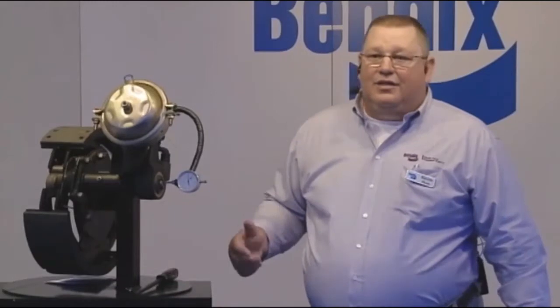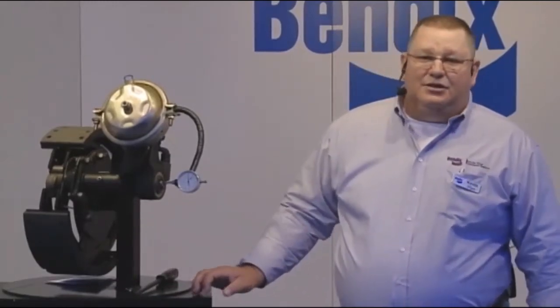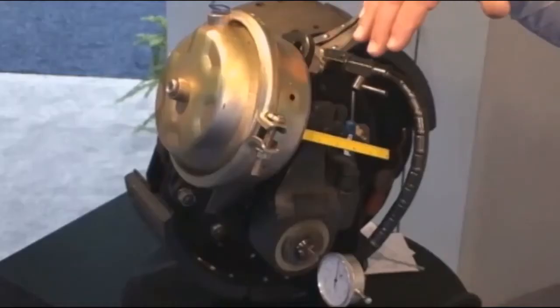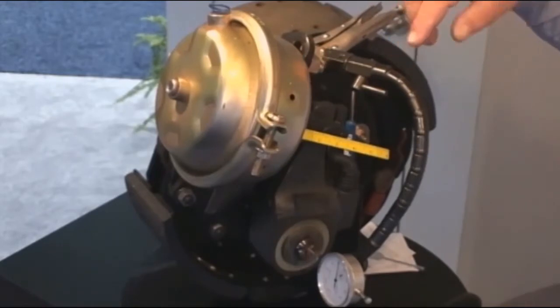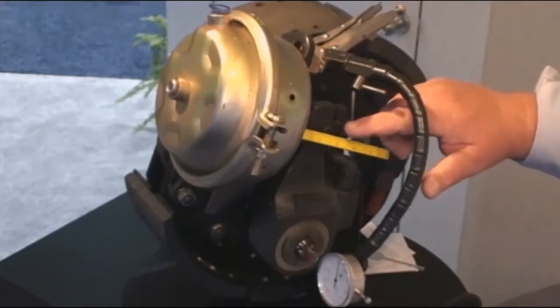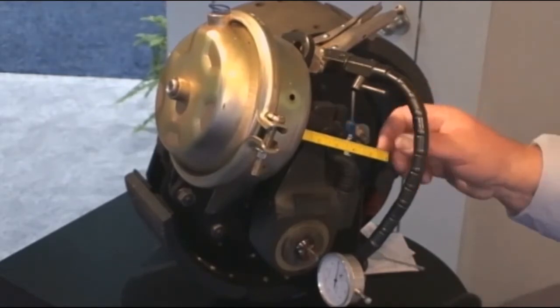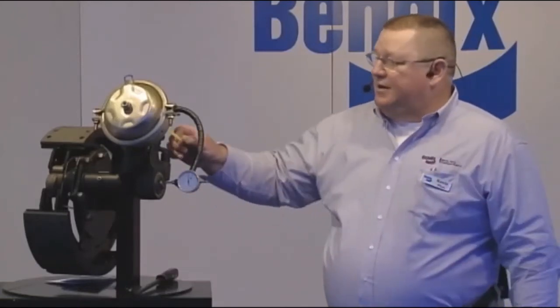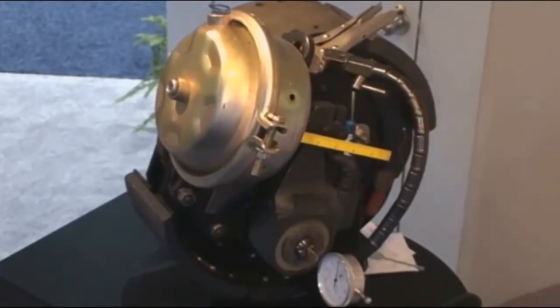Free play needs to be between three-eighths of an inch and five-eighths of an inch — all written down in our service manuals. Then you want to bleed your truck down to 90 PSI of pressure and wedge your brake pedal down, or have somebody sit on it. That will actuate the brakes to between 90 and 100 PSI of brake pressure. Then measure your stroke again — that's your power stroke. If you're all by yourself, always carry a tape measure piece with a magnet on it; it's easy to stick it to your brake chamber and measure.